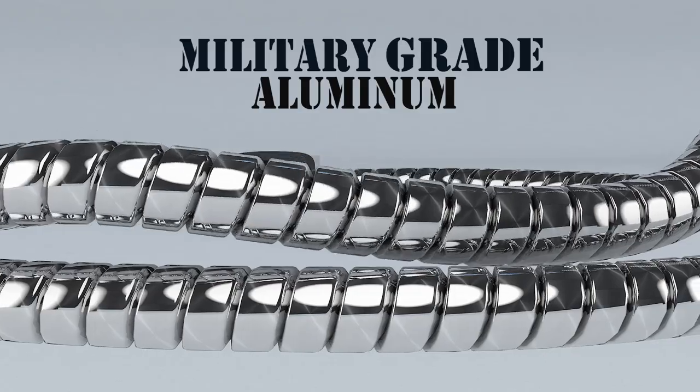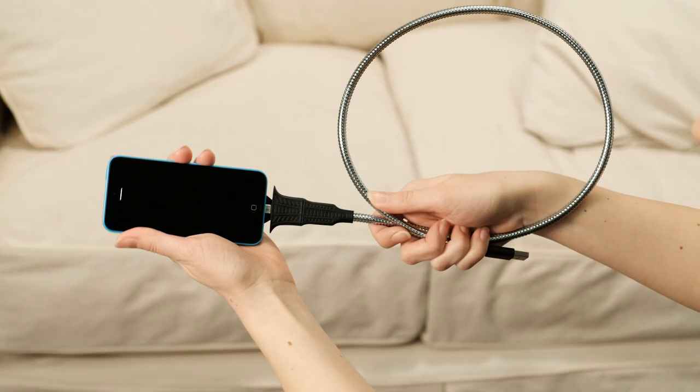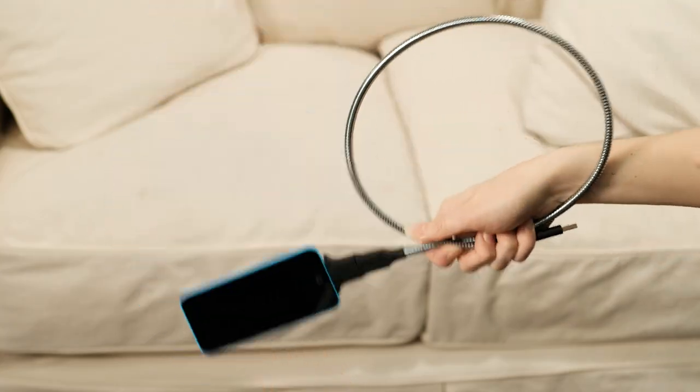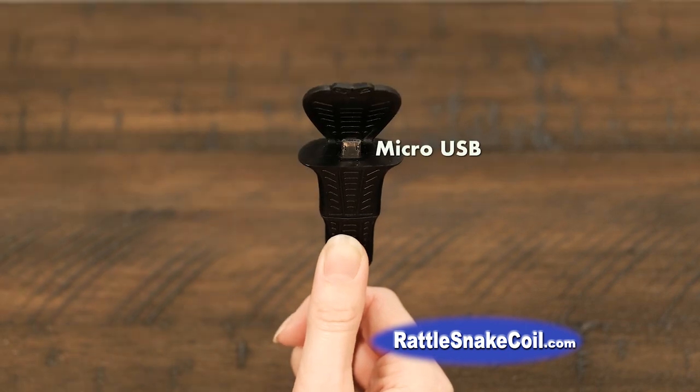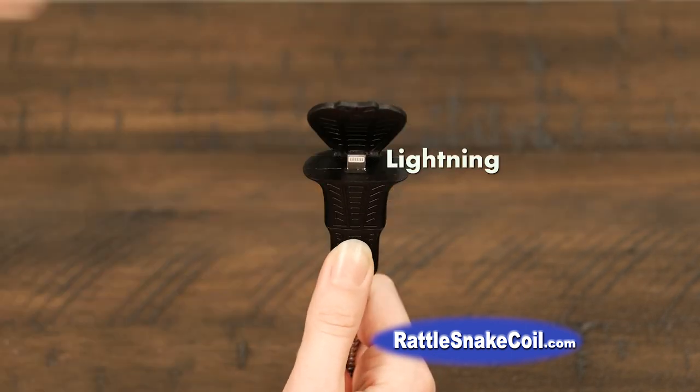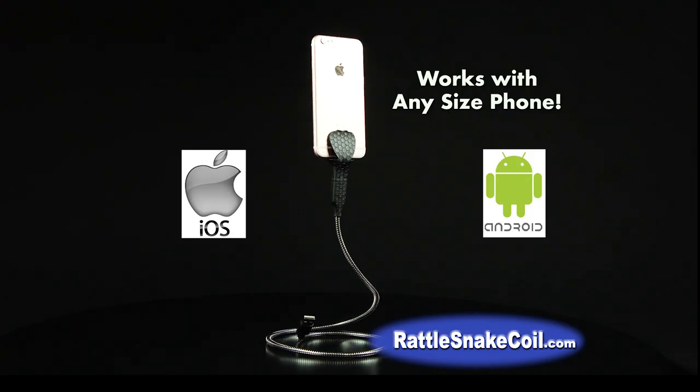The secret is the lightweight, tough aluminum cable that bends and twists into any shape. The secure clips firmly keep your device locked in place. Quickly mount and unmount your device from the interchangeable snake head that changes from a micro USB to USB, to lightning adapter, to USB-C adapter in seconds.